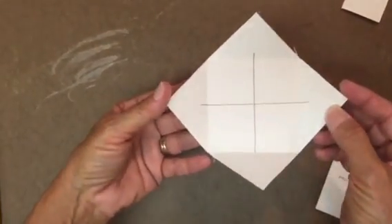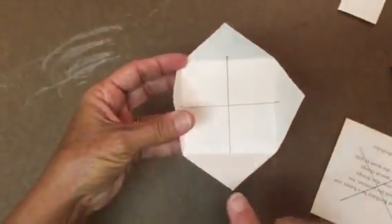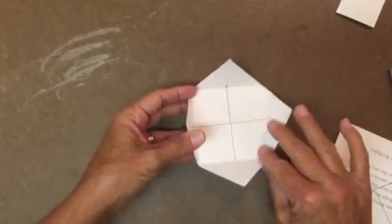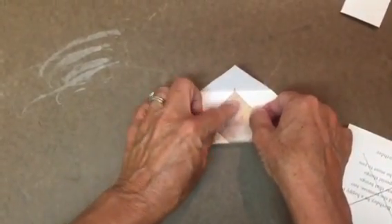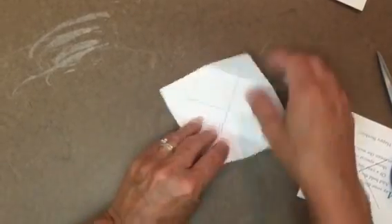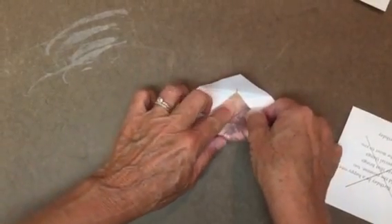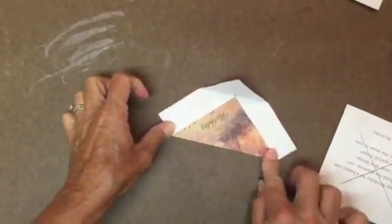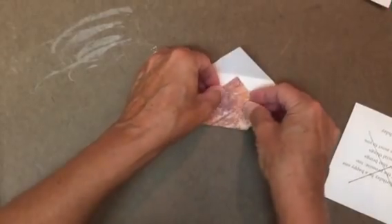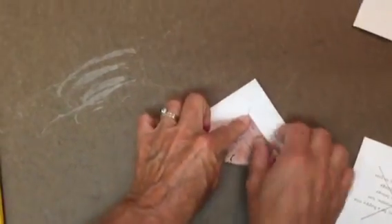Now we've made some creases at each corner. Next, take each corner and fold it all the way to the crease line — do that on all four sides and make a nice firm crease each time. You're going to be using these creases to make your box. Keep the point staying right on the line. All we're mainly worrying about right now is getting good creases and everything straight.